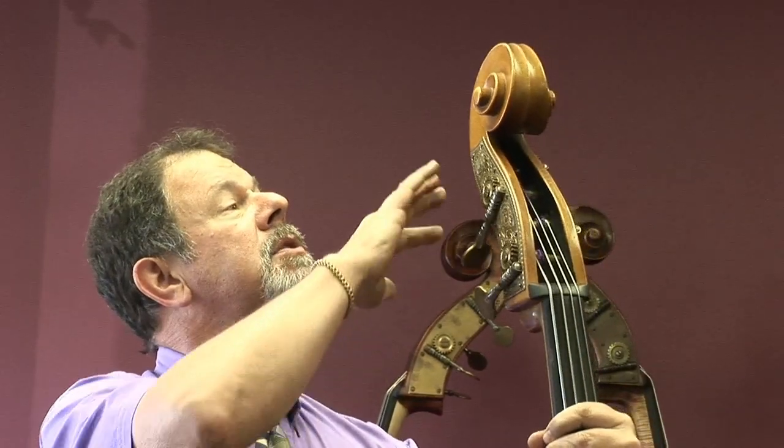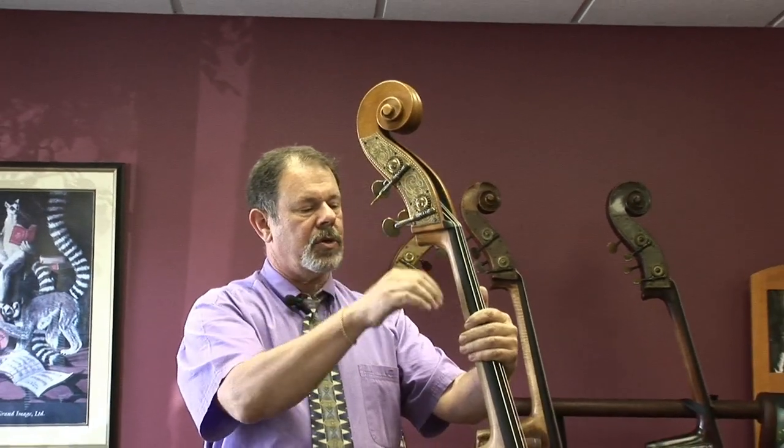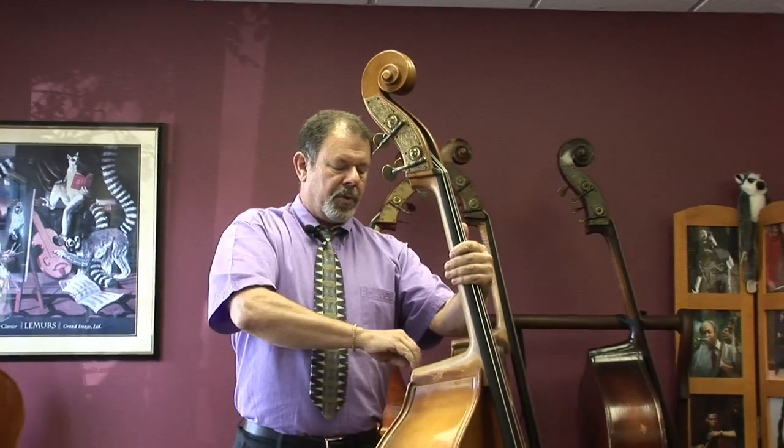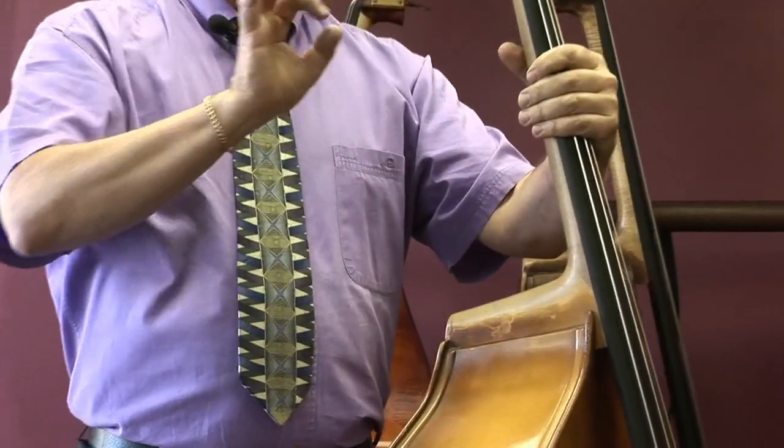This bass is made in typical German style with all the grain running in the correct direction. The growth rings are going across this way and flat across the neck, which is correct for violin construction.